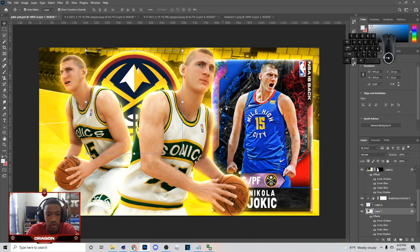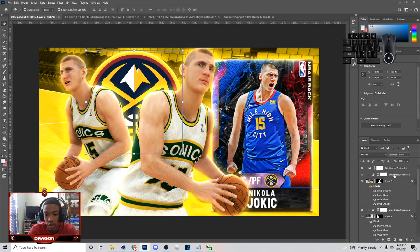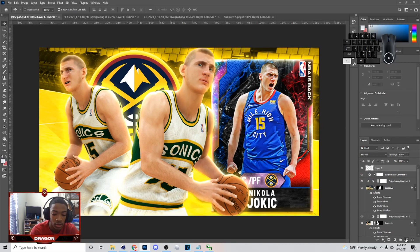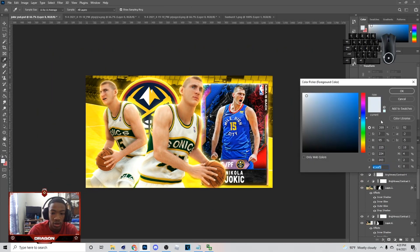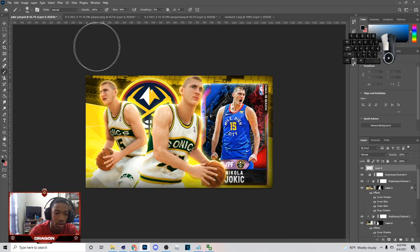Last thing I did to the thumbnail was go to Google and type in Denver Nuggets, which is his team, and I put the logo on here. Now what I'm going to do is create a new layer at the top, go down here and grab that color, and go around the whole thing with a black brush basically. I'll give you my brush settings right after I get done doing this.